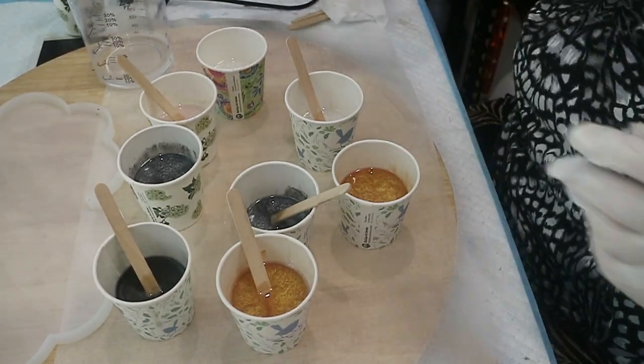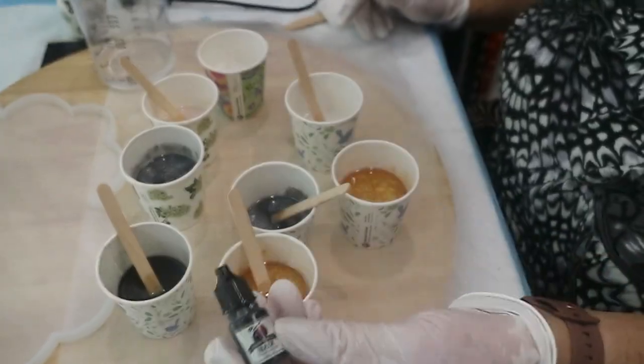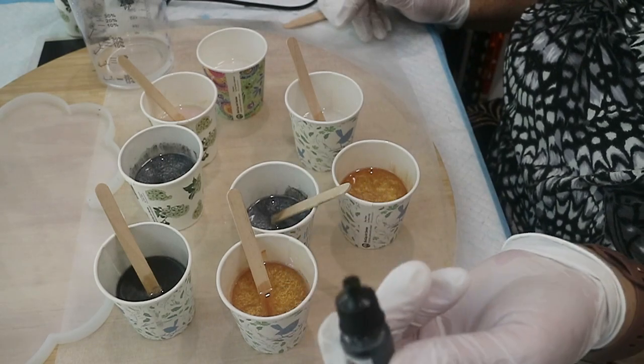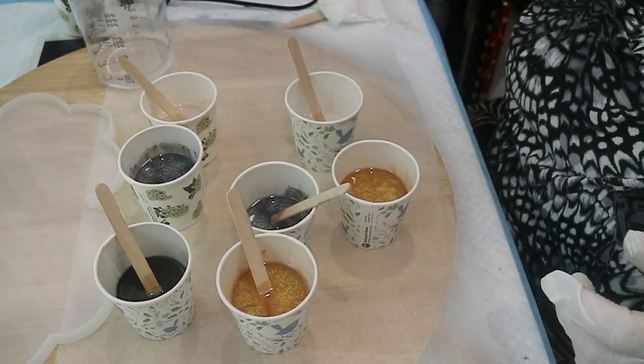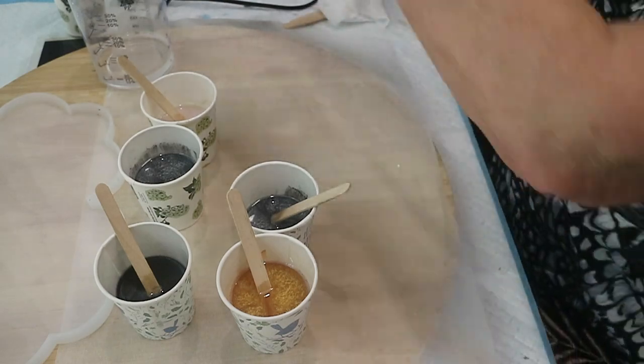And somewhere hiding on here I've made one little cup of black. This is just an ink — it's not an alcohol ink. So I need to move all of these things out of the road and hopefully I don't tip them over.